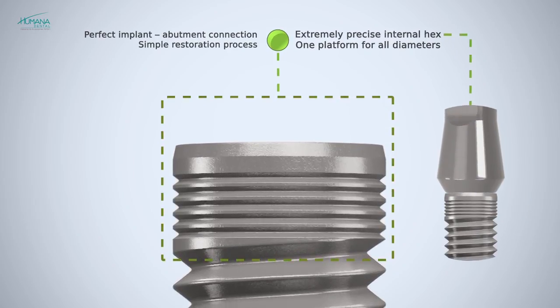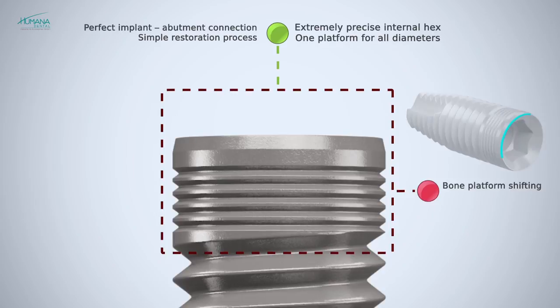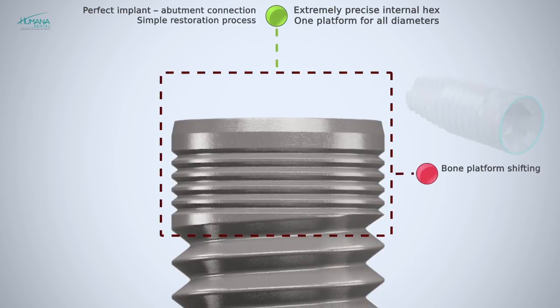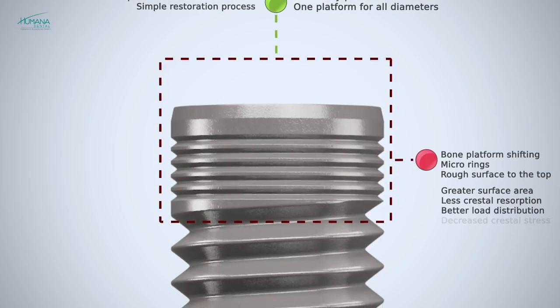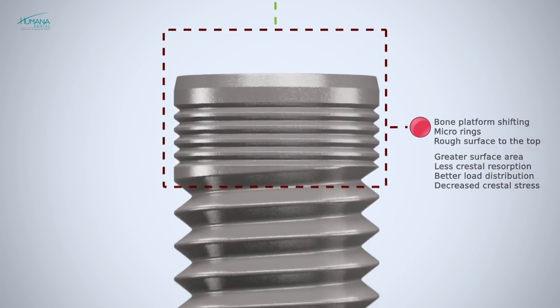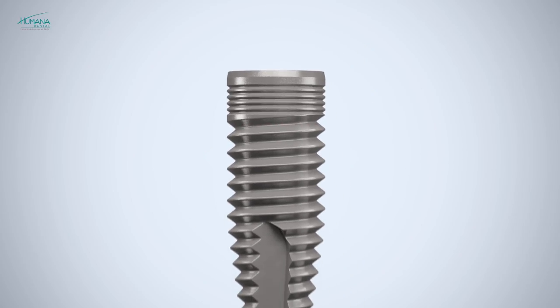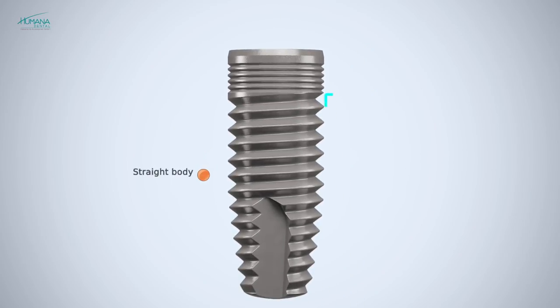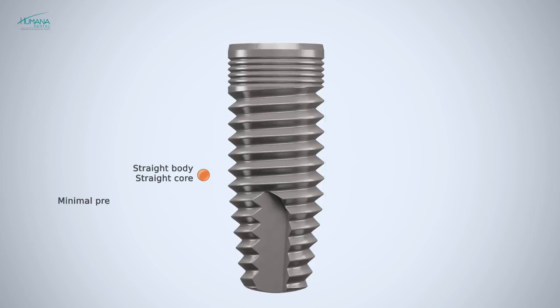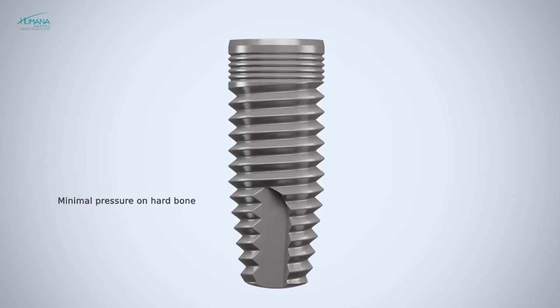The platform shifting is designed to improve soft tissue for natural-looking aesthetics. A horizontal micro thread on the collar is designed to preserve crestal bone and enhance soft tissue integration.